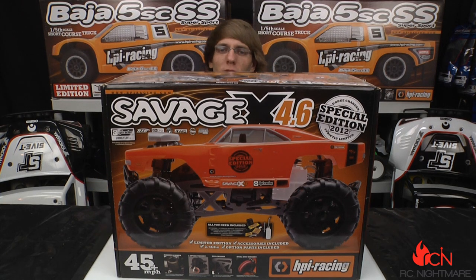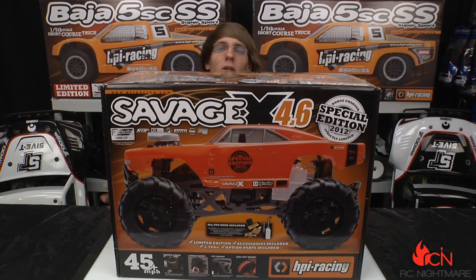What's up RC Nightmare fans, it's Brandon here for RC Nightmare. Today we're unboxing the Savage X 4.6. This is a strictly limited special edition — they're only making a thousand of these models. They're numbering each of them with their own individual plaques right on the chassis plate, so if you haven't picked one up already and you're thinking about it, make sure you get yours.